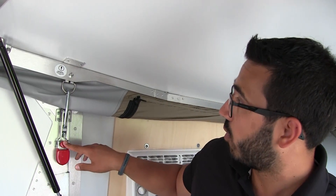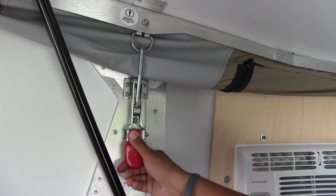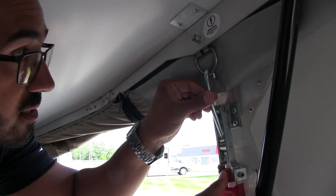One of the coolest things about the Cricket is the fact that the ceiling raises up. When it's down, the overall outside height is six foot nine, allowing for easy travel and parking in tighter places like inside your garage. When we pop it up, it gives us an impressive six foot four height in the front. It's just a couple simple steps. Step one: inside on either side you have levers — push the red one in with your thumb to release it, lift it up on either side, then remove the hook from the D-ring and repeat on the other side.